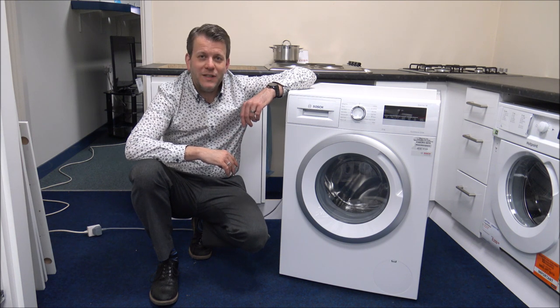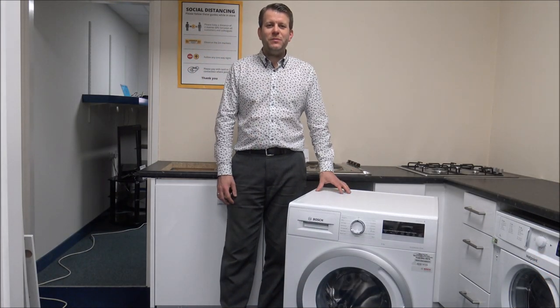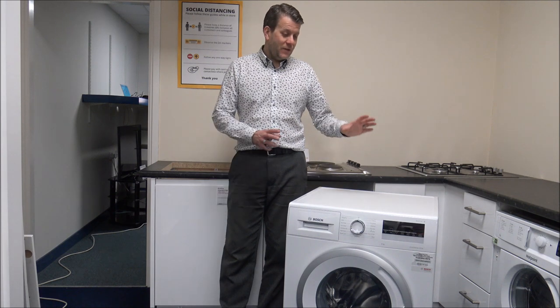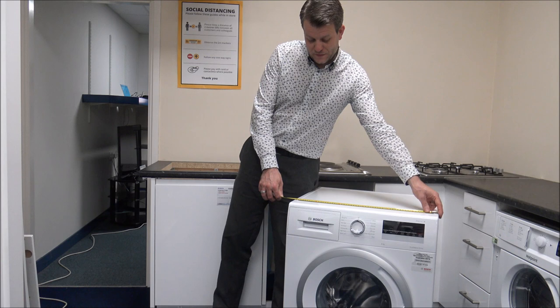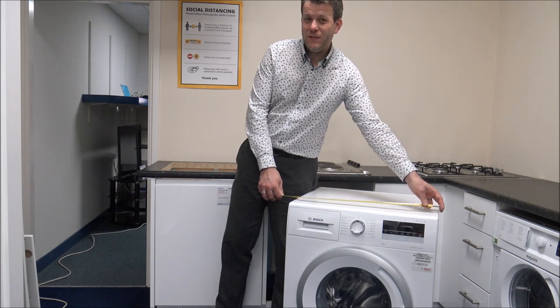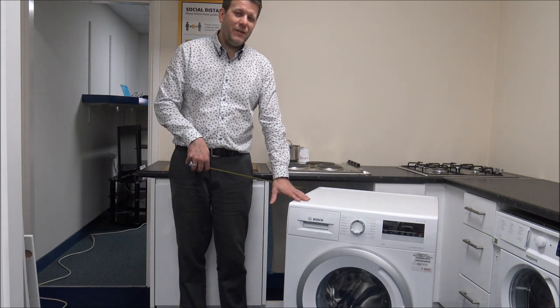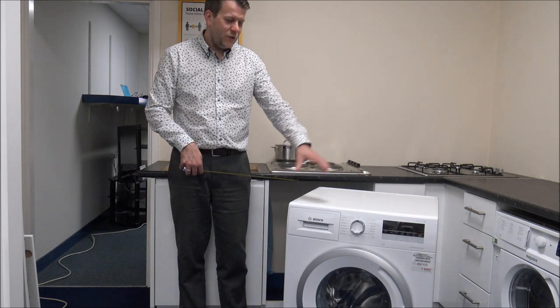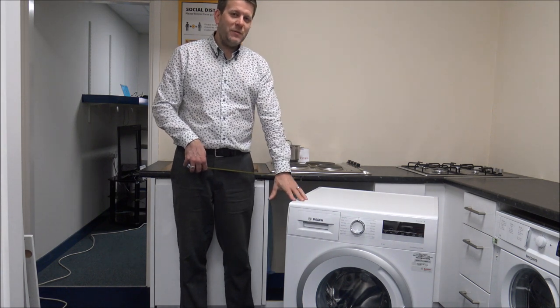So I've got it plugged in, let's have a look. The first thing I always say before buying any washing machine is just to make sure that it fits in. So the dimensions on this one — things like the width are pretty standard, so 59.5cm, just under 60cm. And the heights are all standard, they're around 85cm. You do have adjustable feet at the front, so if you need to adjust it by a little bit then at least you've got the flexibility.